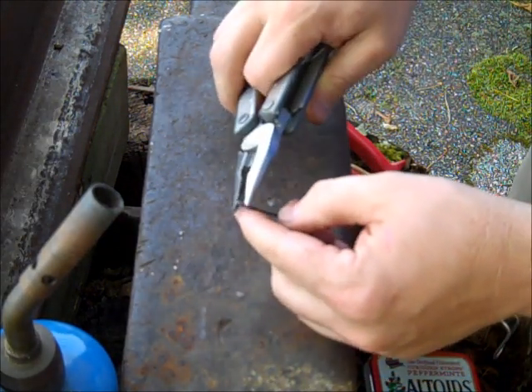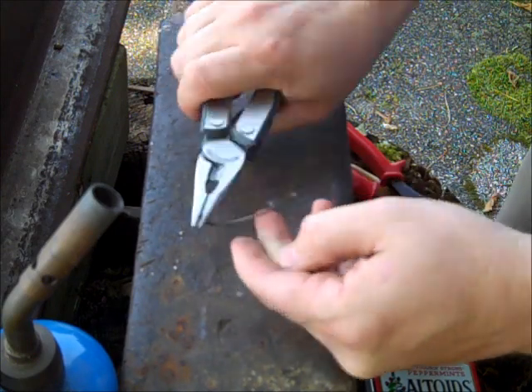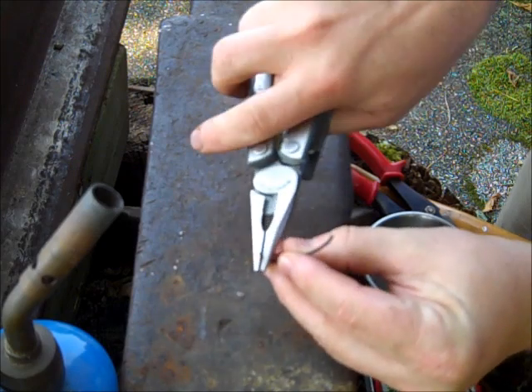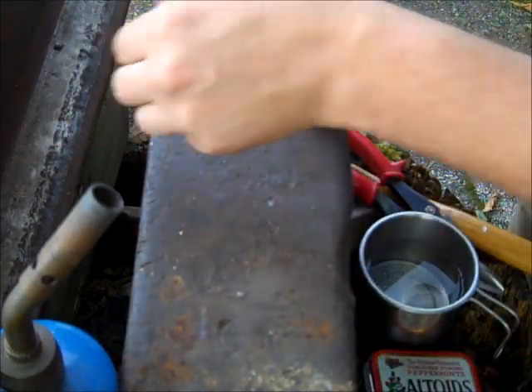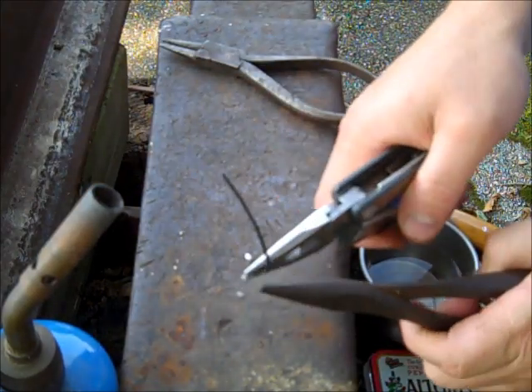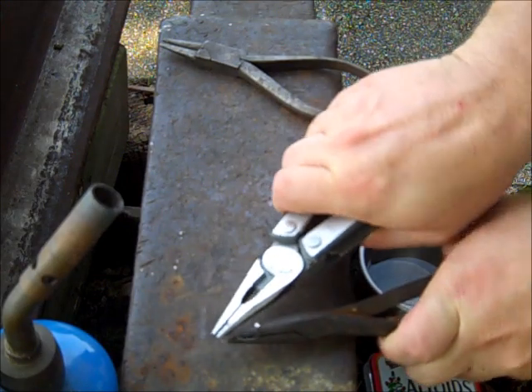I'm going to start with a basic bend — I'll take this back and create the hook shape. I'm going to make this one kind of small, so I really don't want a big U-shape in the bottom.